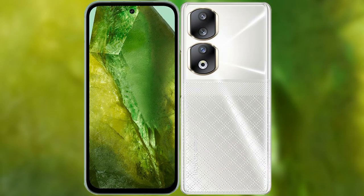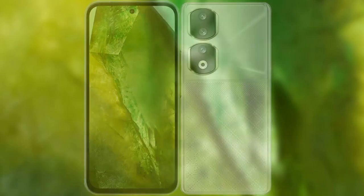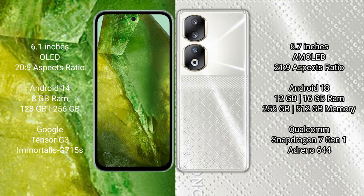Comparing the Google Pixel 8a with the Honor 90. The Google Pixel 8a comes with a 6.1-inch OLED display and Snapdragon 20S to 9. The Honor 90 comes with a 6.7-inch AMOLED display and Snapdragon 21S to 9. The Google Pixel 8a runs on Android 14, while the Honor 90 runs on Android 13.